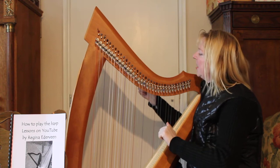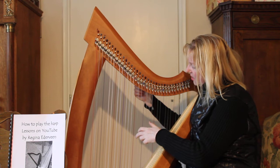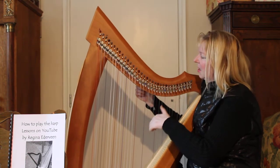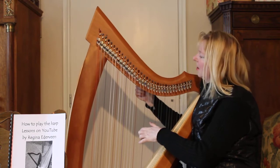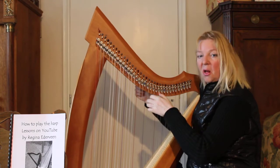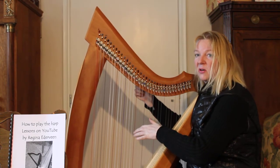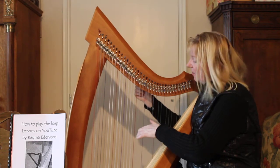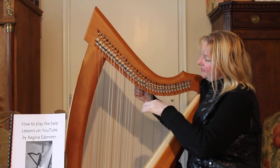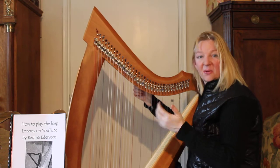We will go to the next string. On the right hand side of the central C, this one is called the D — the D from Delaware, for example. It should sound like this. If not, turn it anti-clockwise higher. And stop when it's this sound. You've tuned two strings already. Congratulations!